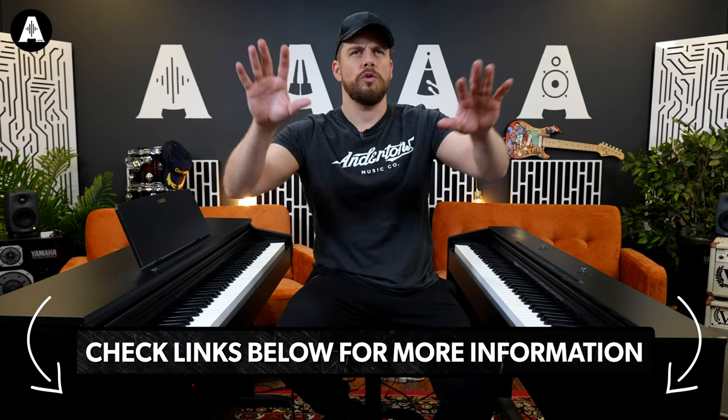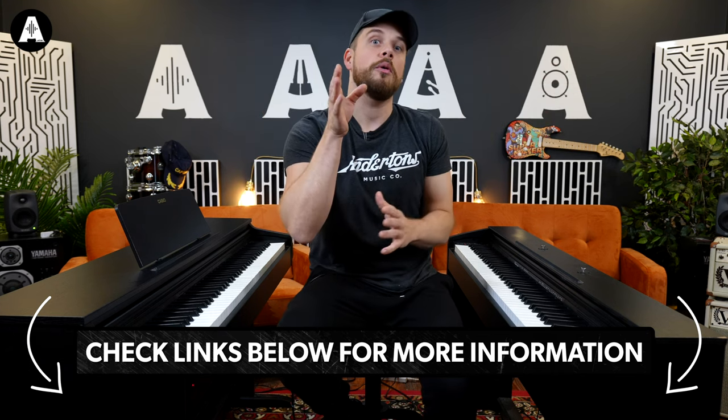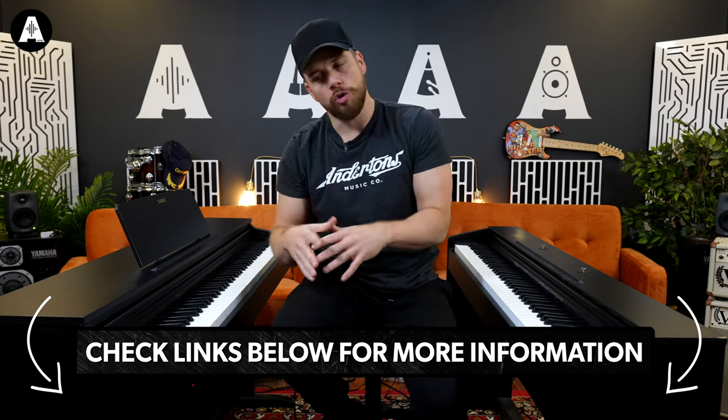Anyway, that's the Concert Play feature on these two. If you want to know any more, please check the descriptions below and look for any bundle deals. Stuart is really great at pairing these with things you probably want to buy already, like a stool or headphones. Come into the store — we're open now and you can see these in situ, feel them for yourselves. We're in Guildford, in Surrey. If you're in another country, you might even be able to fly here now — the world's opening up.